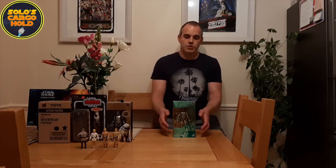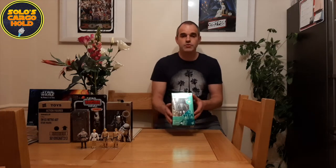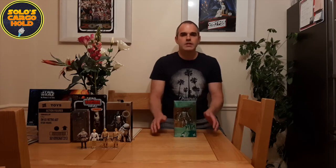Hi, I'm Dan and this is Solo's Cargo Hold. In this next video I'm going to be reviewing the Black Series 6-inch Carbonized Boba Fett, which was released by Hasbro as part of the 40th anniversary of the Empire Strikes Back. Stay tuned while I review the box and then take the figure out for a closer look.